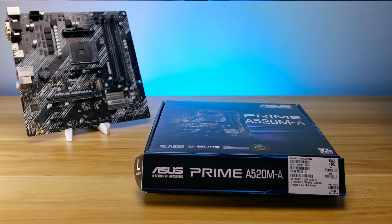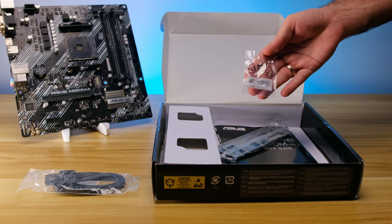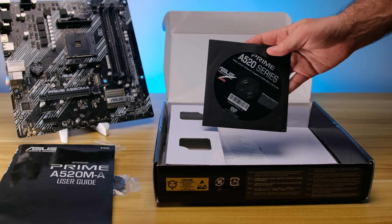What you do get is a few faster USB ports over the last gen. In the box, we find the motherboard itself, 2 SATA cables, M.2 screws, IO shield, and a manual with chipset CD. No frills here.